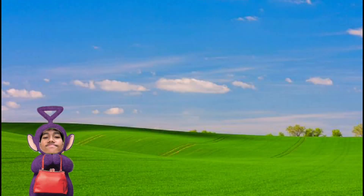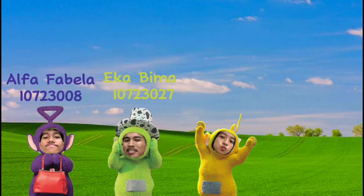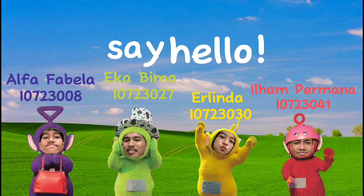Pinky Winky, Dipsy, Lala. Aset Teletubbies. Teletubbies, say hello.